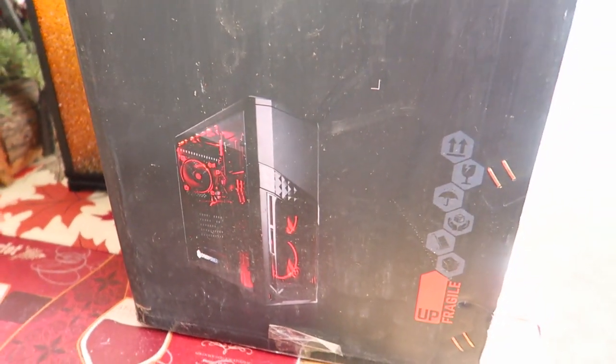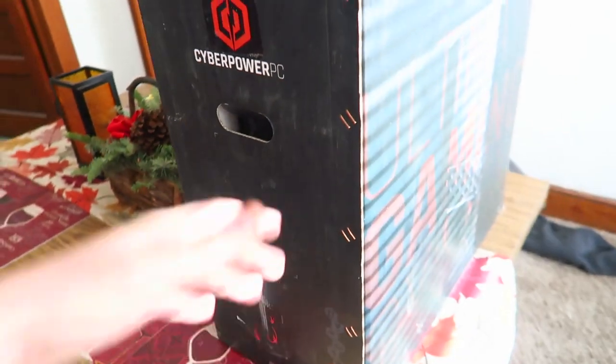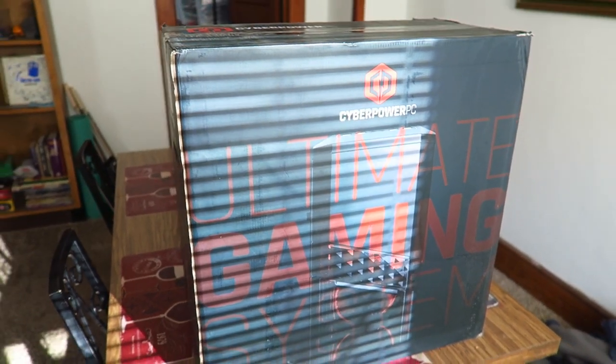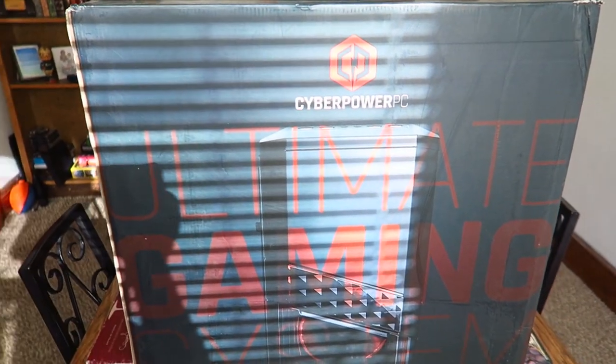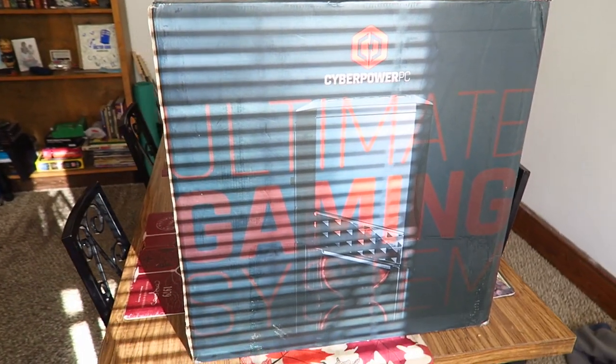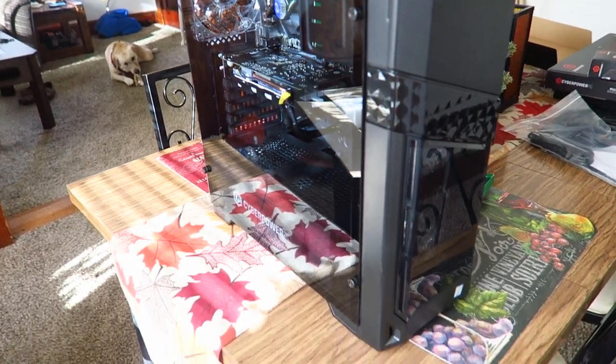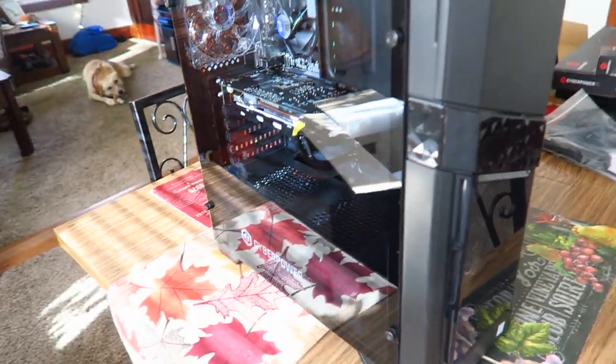So this massive computer should definitely help everything out. We're gonna take this out of the box, set this up, and this video is going live. I'm gonna show you guys some of the things I've sold, some of the things I've been buying. It's quarter four so sales are doing pretty well, but they're gonna do even better because I'm gonna be able to list faster, edit faster — just do a lot of things faster on this beast of a machine.